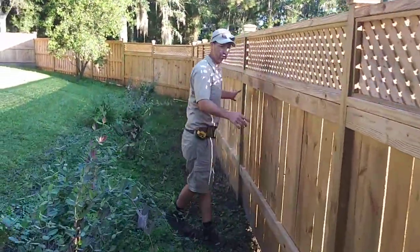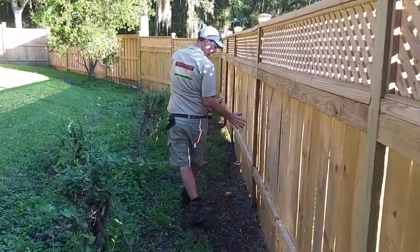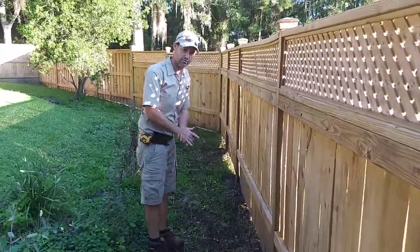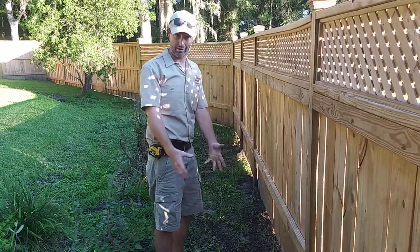Each post is also concreted. Used about 20 to 30 pounds on each, packed it down really tight. We'll put dirt on top of that, and about the top six inches we'll put dirt on top of it, packed down, to make sure grass can grow back.